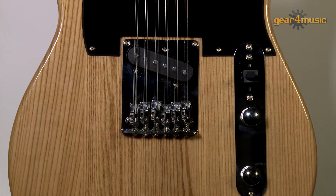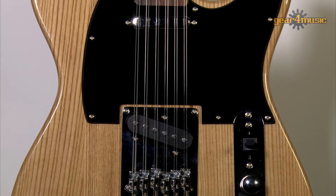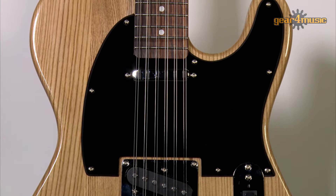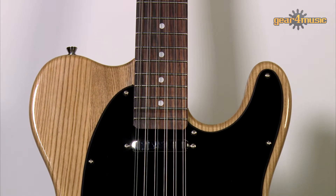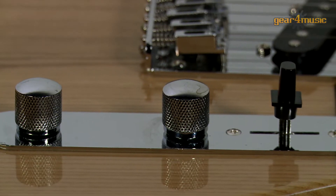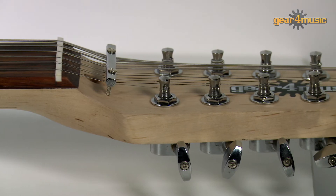With a custom-designed bridge, nut, and headstock, the Knoxville Deluxe guitar has 12 ergonomically placed strings, making it comfortable to hold and easy to play. It has a classic solid ash body and a bolt-on maple neck, two quality single-coil pickups, and the deep cutaway allows good access to the upper fretboard. This really is a versatile guitar with a unique vintage-sounding tone that will create a multitude of classic jangling sounds.